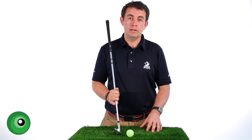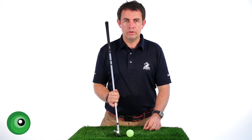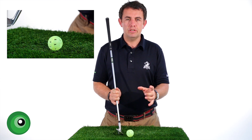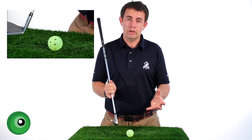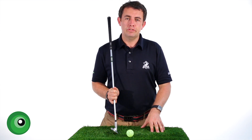Your subconscious brain will really like it because you're giving it good factual feedback rather than 'I lifted my head' or 'my left arm wasn't straight' — all those sorts of things. So just to recap: use that plus, minus, and zero when you're hitting the golf ball. Try this at the range, keep doing it, and you'll find that your consistency in hitting the golf ball improves really quickly.